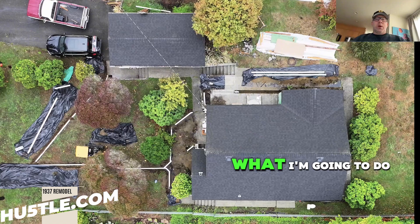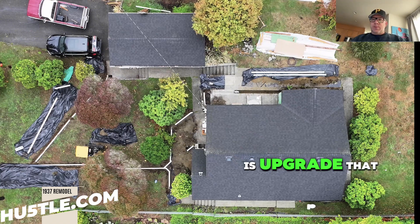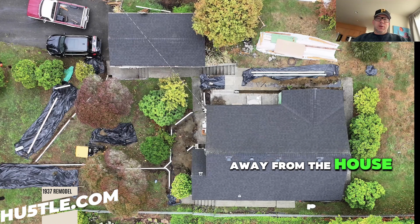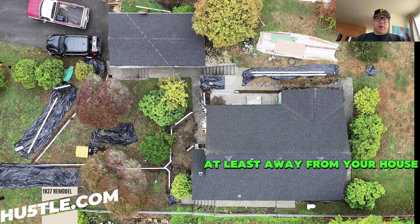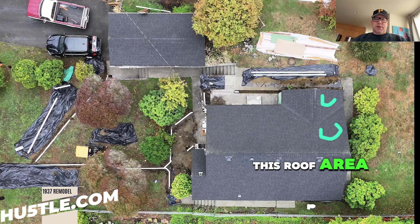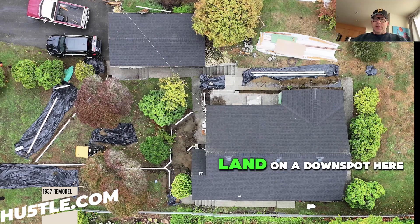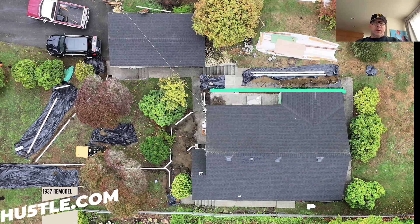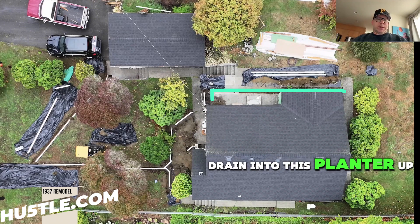So what I'm going to do is upgrade that so that we preserve the foundation wall as best we can, trying to move the water away from the house. And two, code requires that it should be five feet — water deposition should be at least five feet away from your house. So the first thing we're going to do is take the water from this roof area, this roof area, and we're going to have that land on a downspout here, which will then use this hard pipe to drain into this planter up front here.